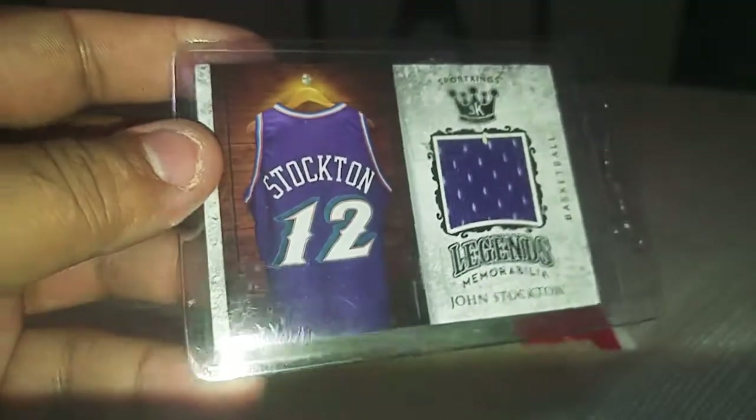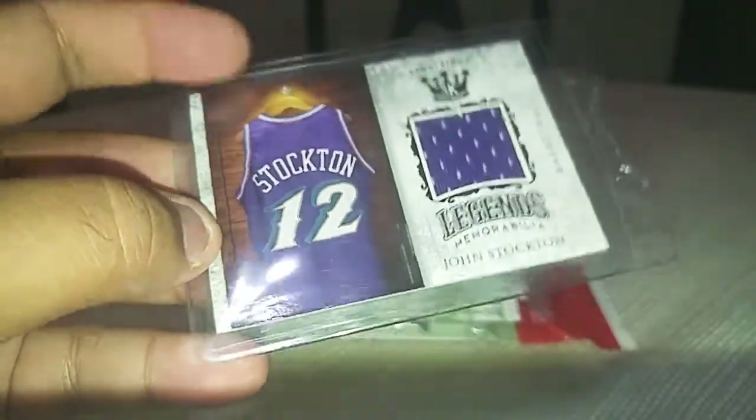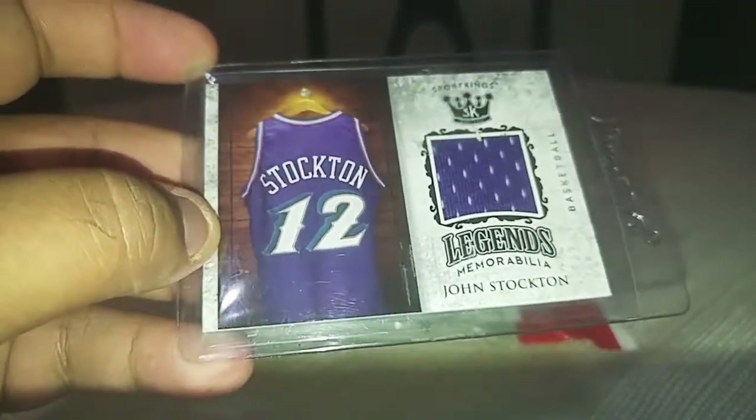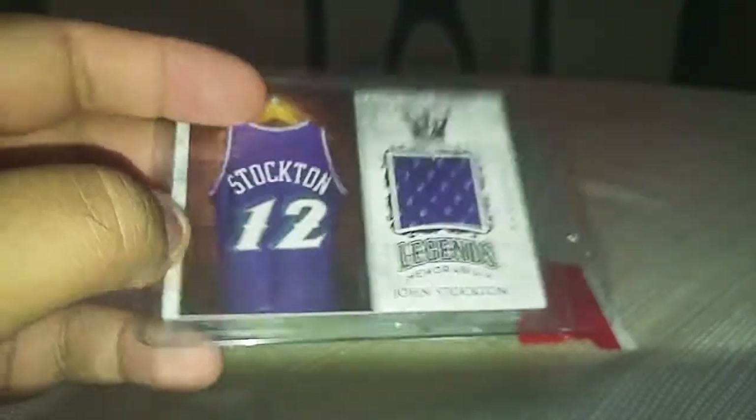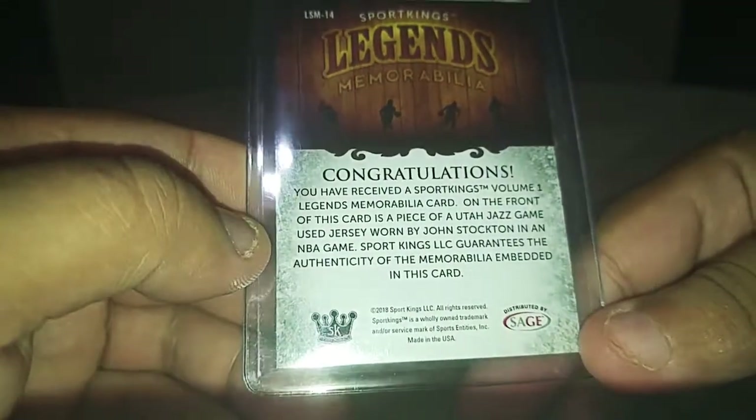Not that I didn't enjoy that. And then also he threw in a basketball. He did say this in the listing — he's going to put this in. This is a John Stockton fabric, and it's actually game worn. You can see there. So that was cool. I got some extras in there, especially the Pete Alonso. So let's get ripping.